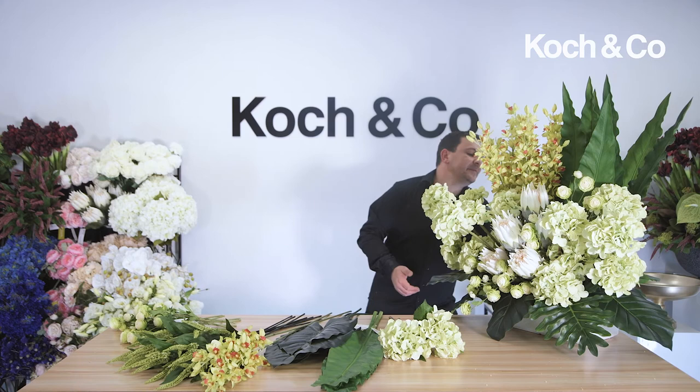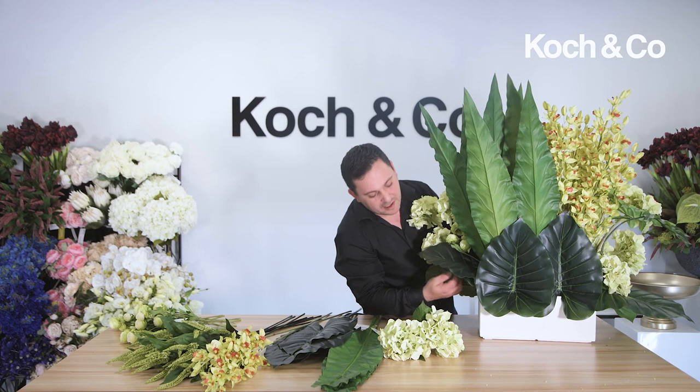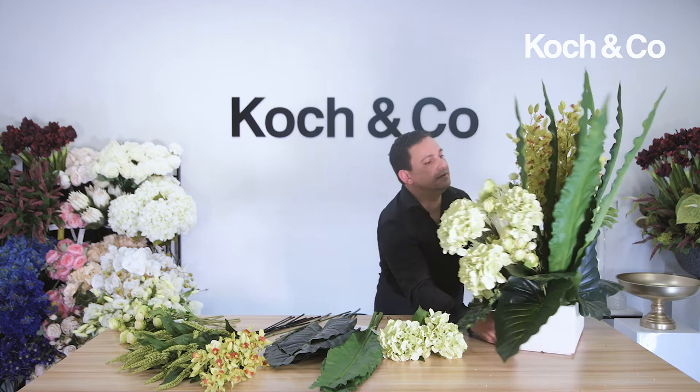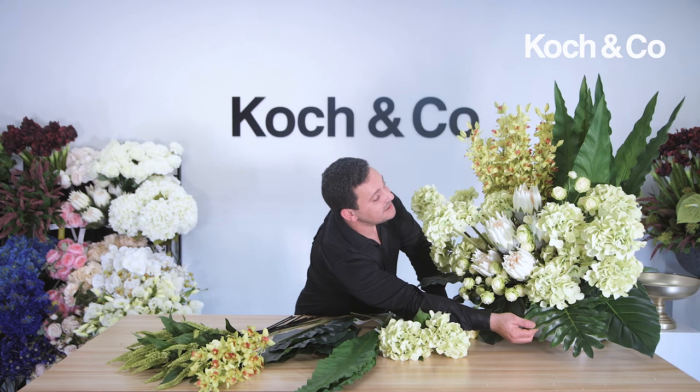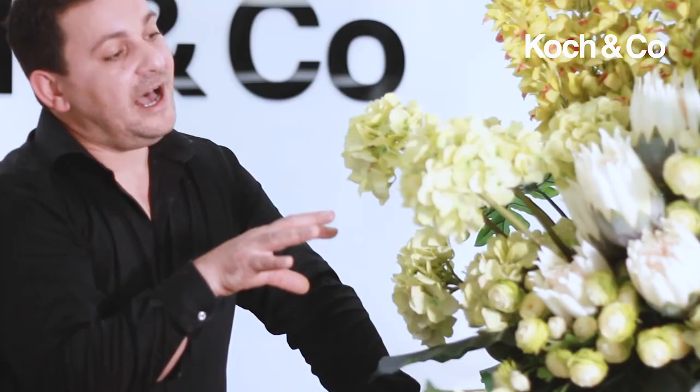We've just finished this gorgeous design. Let me turn it around so you can see it better. We have a beautiful stone-look fiberglass pot and we've used: green hydrangea, white king proteas, green dendrobium orchids, beautiful canna leaves, aspidistra leaves, ranunculas, and these beautiful spider philodendron leaves. There are a lot of products here. I've really played on texture as well as contrast in form — the size of the blooms. We've used a very simple color palette: green with a little bit of white. And that's our final product — thank you.